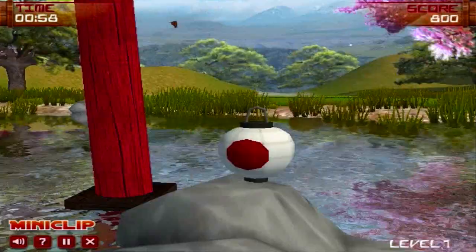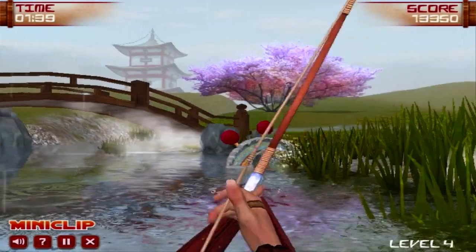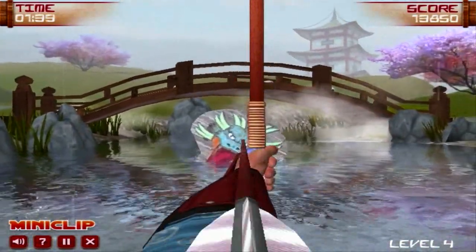I started it up, it took about a few seconds to load, and it's just amazing looking. Look at the water particles — look how beautiful the water looks. Look at the environment. This looks like a Wii game.